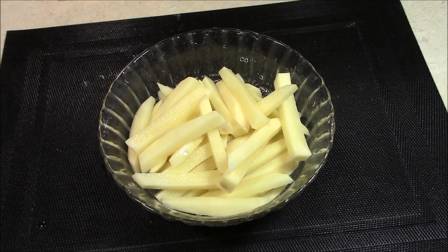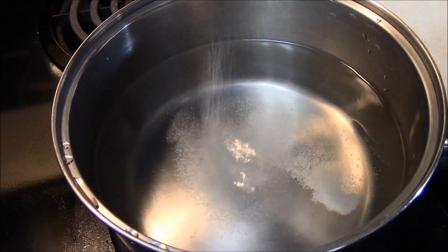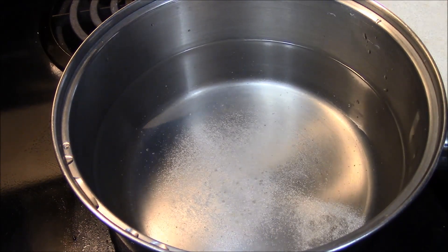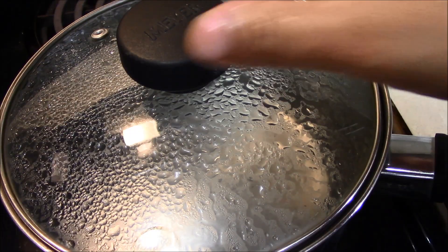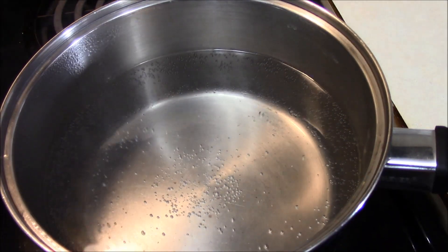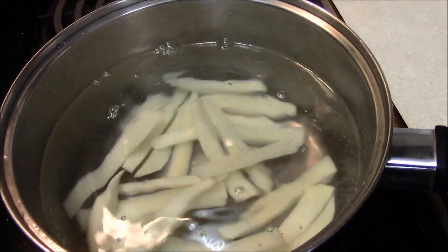We will wash them 2 to 3 times. Now we will put them in a pan with water — about 3 to 4 cups — and put them to boil. We will boil the potatoes for about 10 minutes until half cooked.